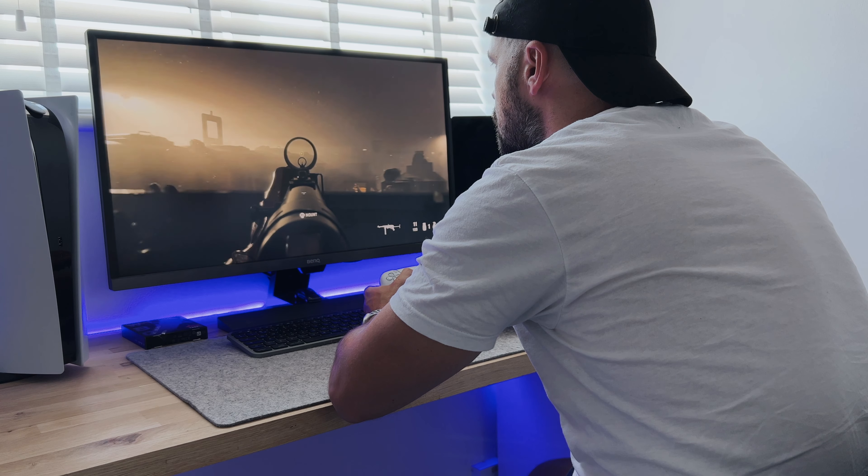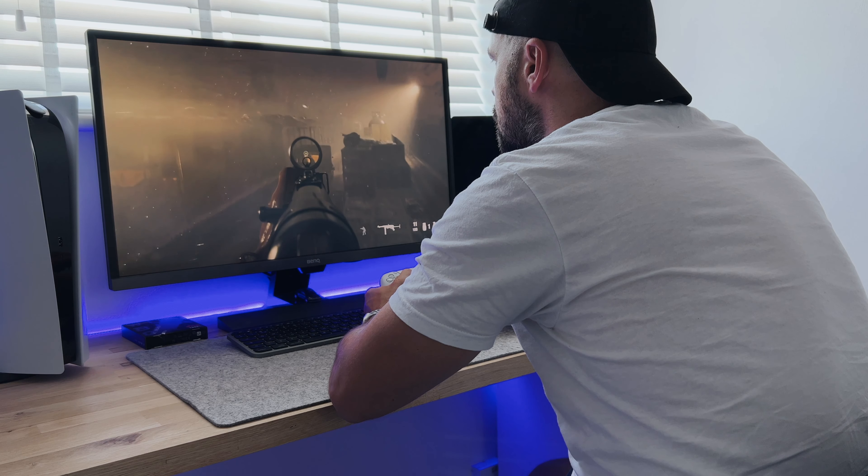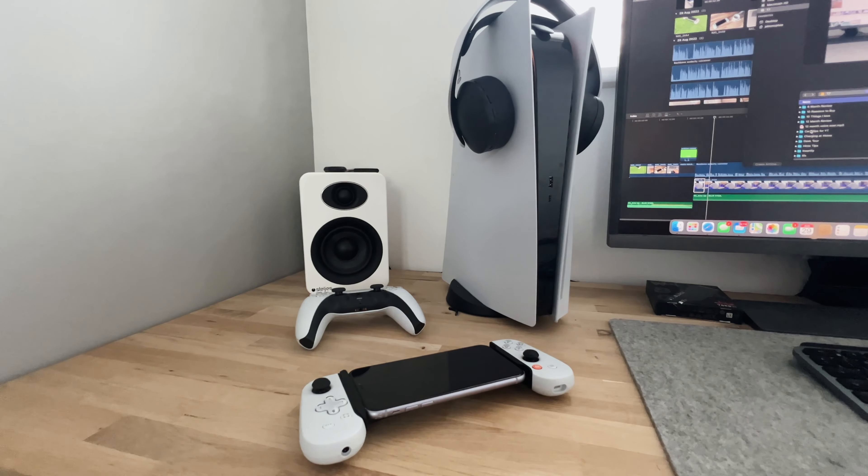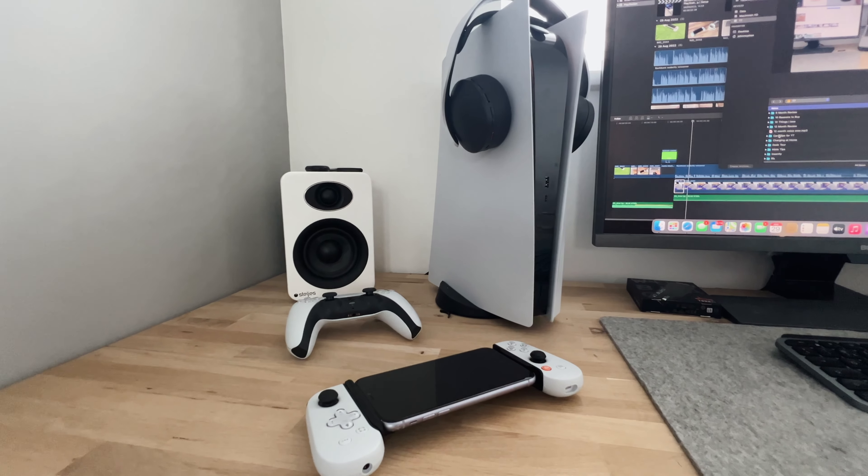I recently bought myself a PlayStation 5, as the games I wanted to play were all PS5 exclusives. I've always been an Xbox person, and I do still have one, but I just fancied a change — and I'm glad I did.